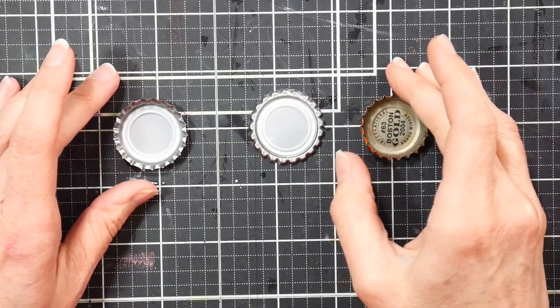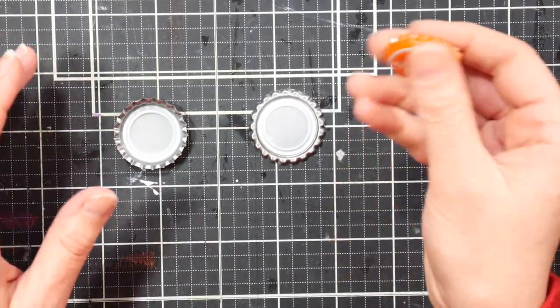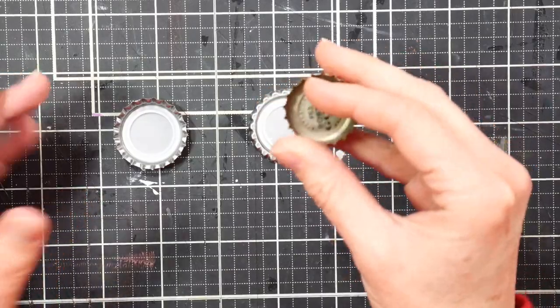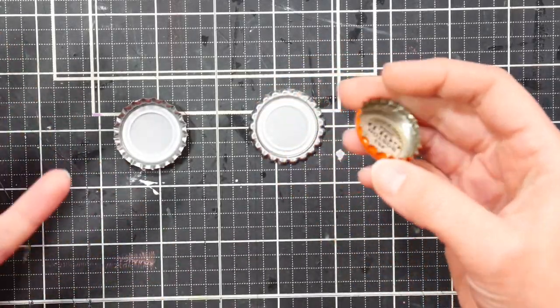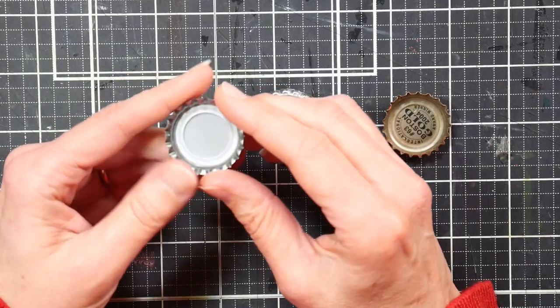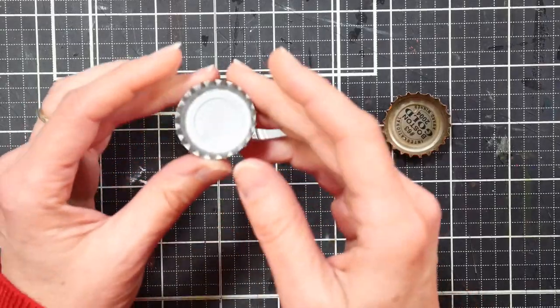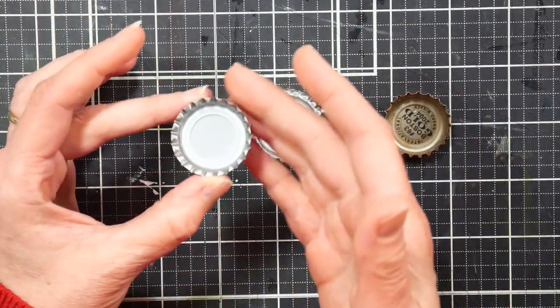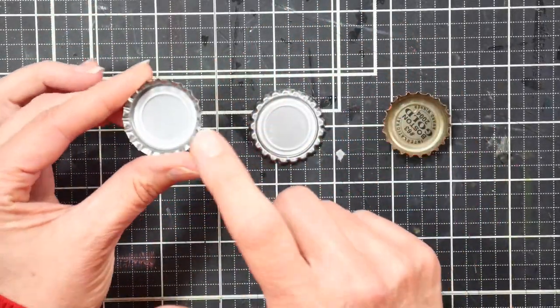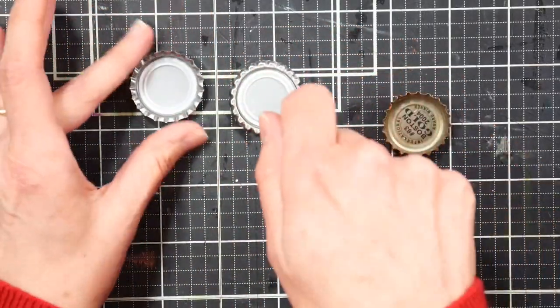You can use either recycled bottle caps or brand new bottle caps for this project. Recycled bottle caps saved from soda bottles will have a smaller footprint because the edges will be crimped up, like this orange one here, whereas new bottle caps will be flared out. If you want to make a cute little frame like the one in the middle, all you have to do is put it on a cement surface and whack the back of it with a rubber mallet and it will make a cute little frame for you.